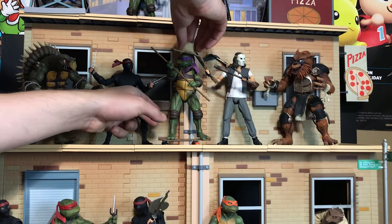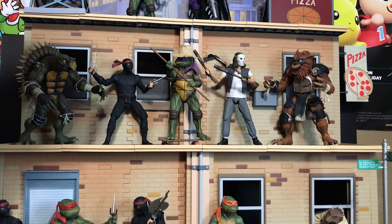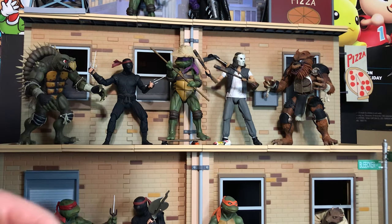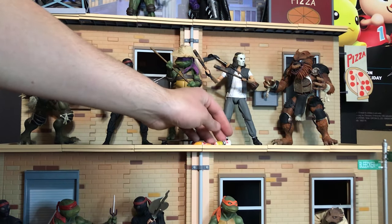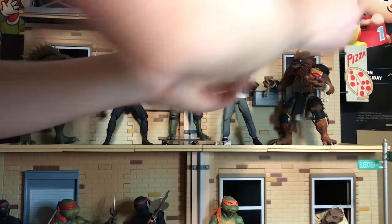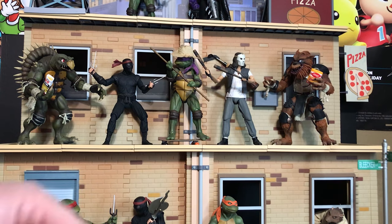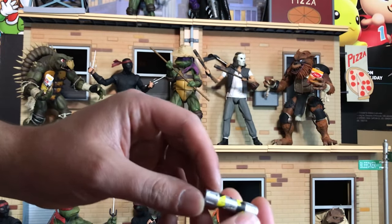Speaking of Donatello, the straw hat from the farmhouse is another accessory, so let's go ahead and put that on his head. Then we have pork rinds — let's put those right there. Donnie drops his pork rinds. We also have corn snack chips. Let's give the corn snacks to Razar and the pork rinds can go to Toka.